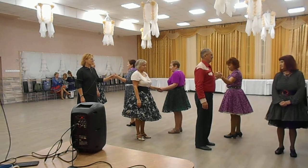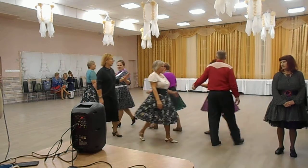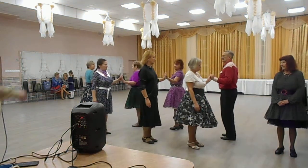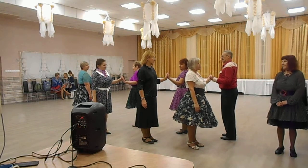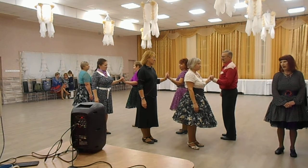Center six circulate. Center six circulate. Ladies. Hourglass circulate.